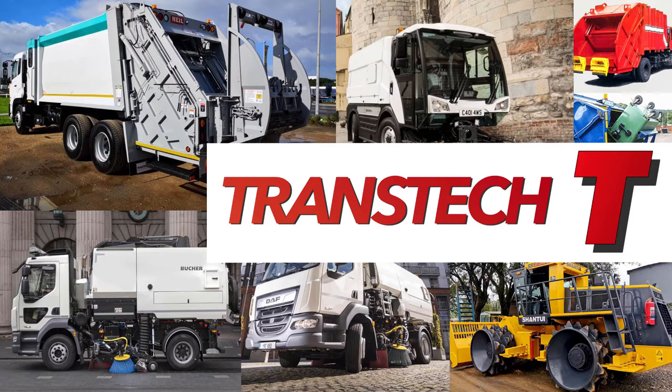We hope you have found this video informative. Please contact Transtech regarding the ML150 and other waste handling equipment. We manufacture, sell and provide after-sales service support for a wide range of waste handling and municipal equipment throughout Africa. You can find our contact details below in the description to this video.